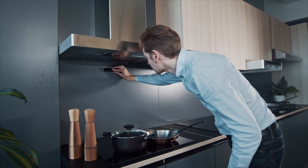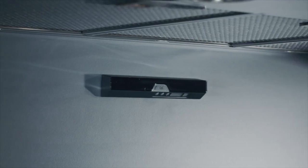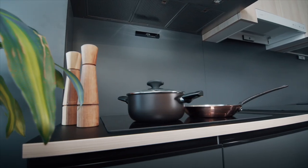Simply place it above the cooktop, wall, or under the cooker hood. That's it. Now you're all set. This one-button device is very simple to use and is packed with highly advanced technology.